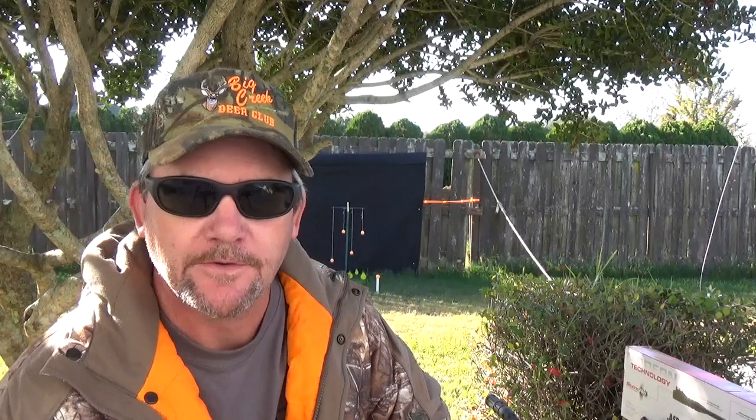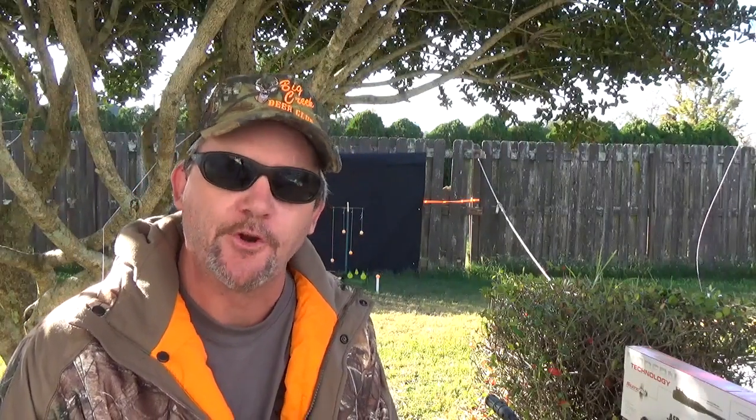Welcome to Backyard Plinky. My name is Charles. I'll be your host as we go through and explore everything BB and pellet related — from air pistols, air rifles, targets, and ammo.